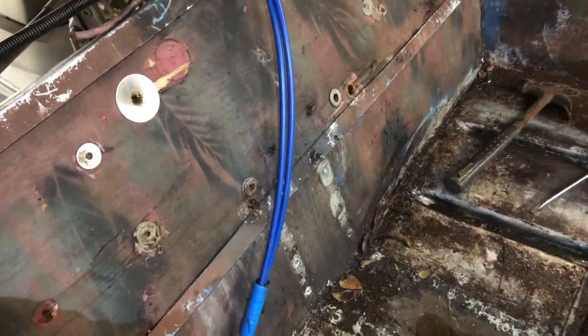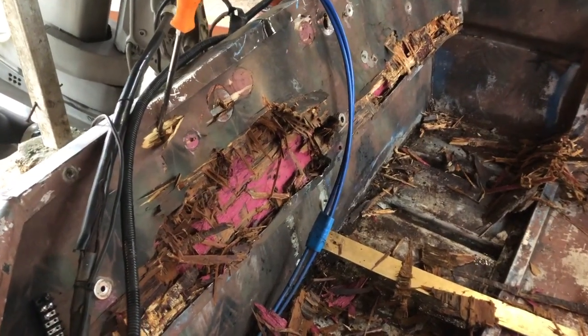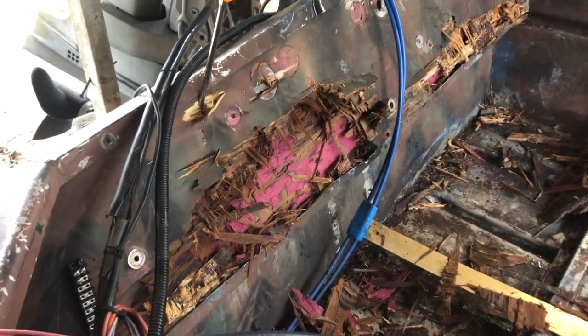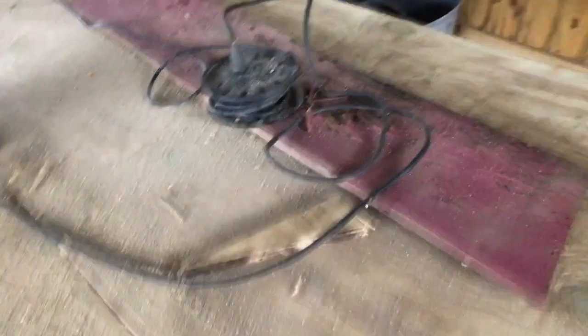We're going to get that screw off right there and then we're going to start pulling the lip and the wood out. And this is how rotten that wood is back there — tried to start prying it out and it just started falling apart. I used the old one as a template.